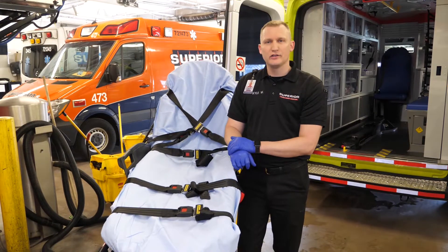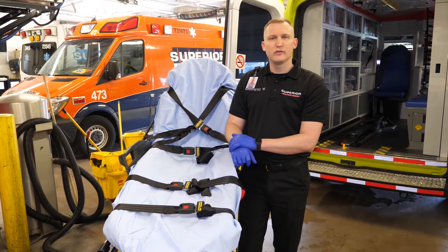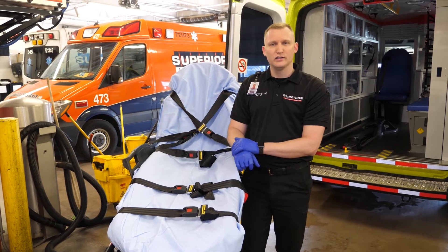That completes our decontamination process of the ambulance. As always, if you have questions, please refer to your station manager or you can ask the logistics department, as we are always here to help. Thank you for everything you guys are going through this COVID-19 situation.